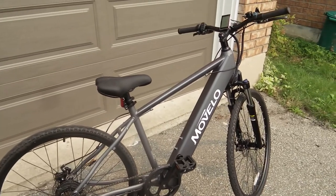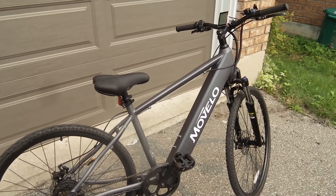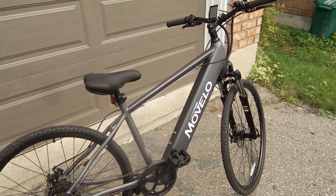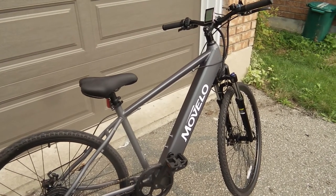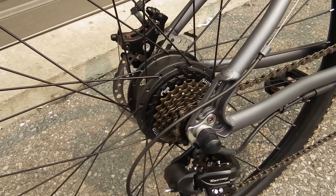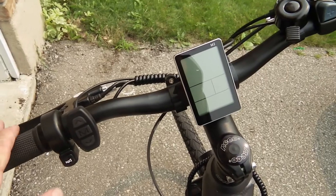This is VJ from Canada, and this is my latest toy — it's a Movela electric bike. I've got about 20 kilometers on it so far and I'm loving it. It's a 250-watt hub motor.